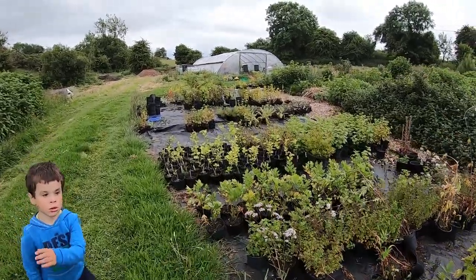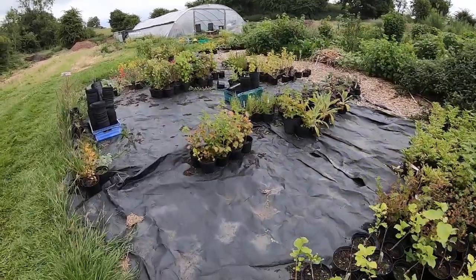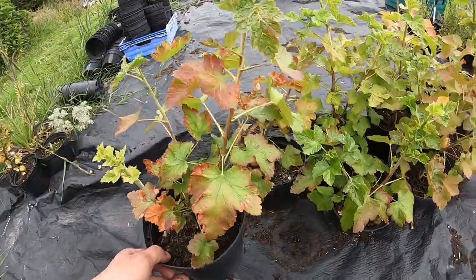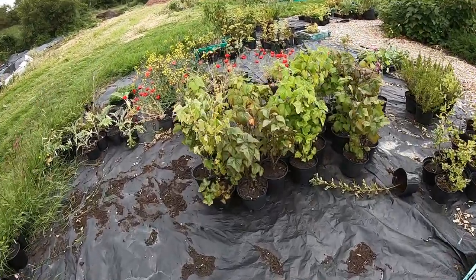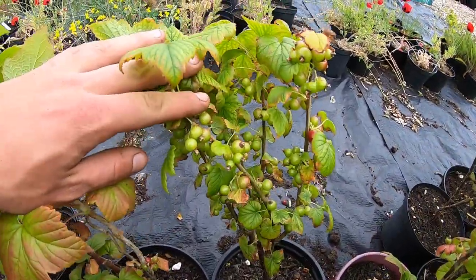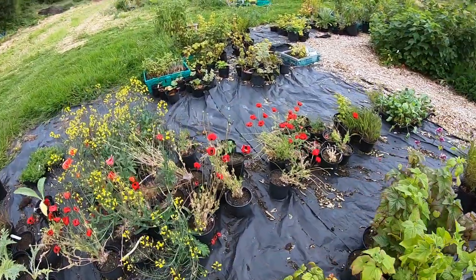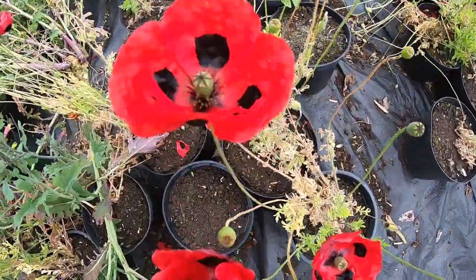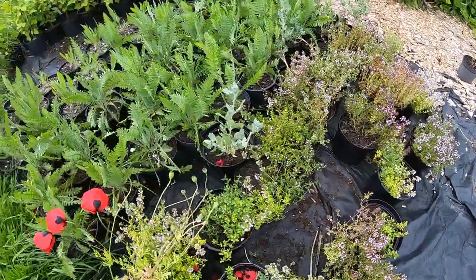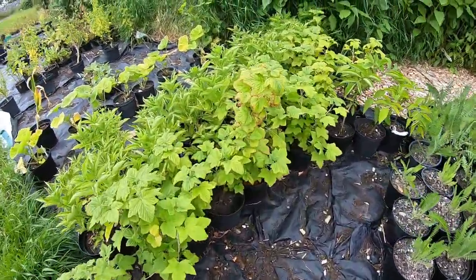This is our little nursery here and we have lots of plants. I would just come here and pick these up. This is jostaberry for example, or blackcurrants. Look at the amount of berries on that one and that's only in a pot. And the ladybird poppies are still going strong. Here's a few more plants — some golden yarrow and thyme there, saltbush, flowering currants.